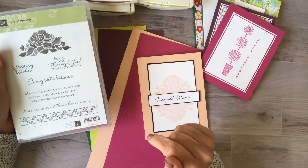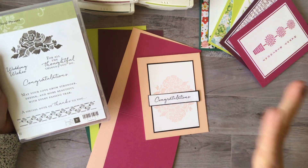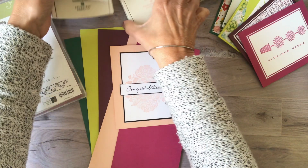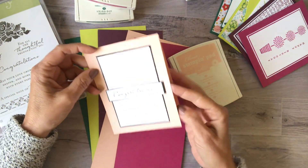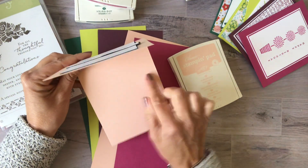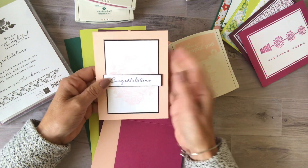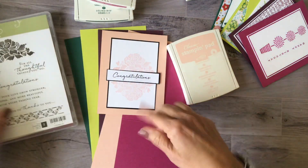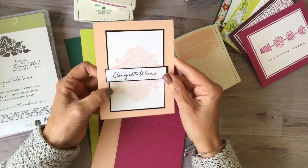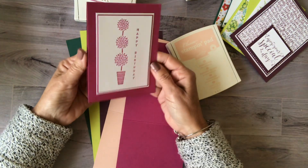We don't know what stamp sets will be retiring yet — we'll find that out on Monday too, which is always exciting and sad at the same time. This first card I used Powder Pink as my base. With all these cards I'll go back and add a layer of Whisper White because I don't like writing on the colored card stock. For this one I stamped a beautiful flower both upside down and right side up, then matted it with Basic Black card stock.